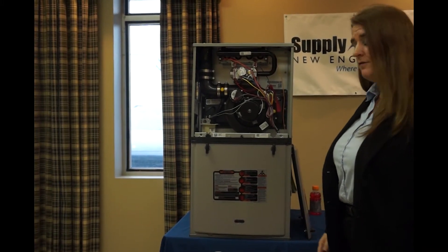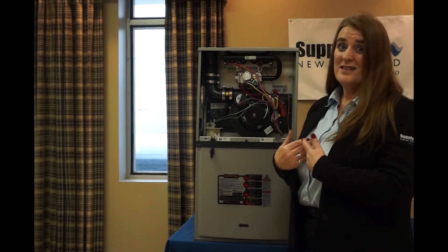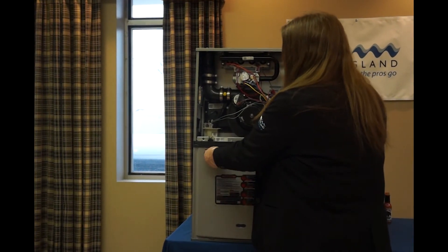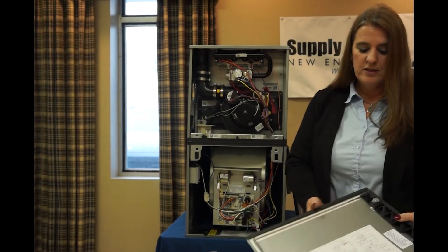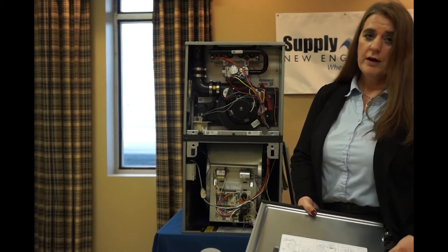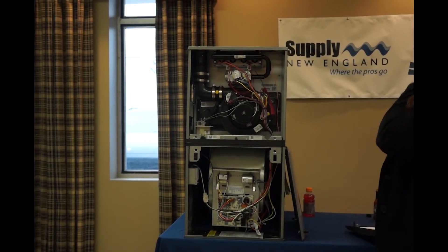One of my favorite features of this unit is its door — no tools required. How many times have you left your six-in-one behind? I love my Stanley; I can't be leaving that thing behind. Easy turn, comes right off. When you go to put it back on, it has guide pins to make sure everything goes back into place correctly. You have your schematics on the back of the door with your error codes, should you ever get an error code — though I don't think you will, not if you install it right.